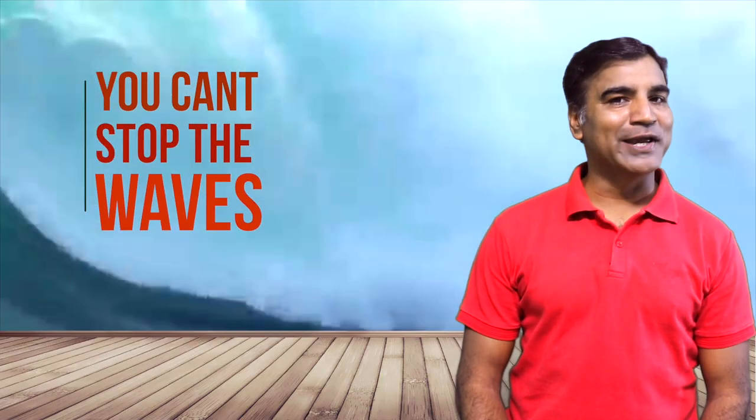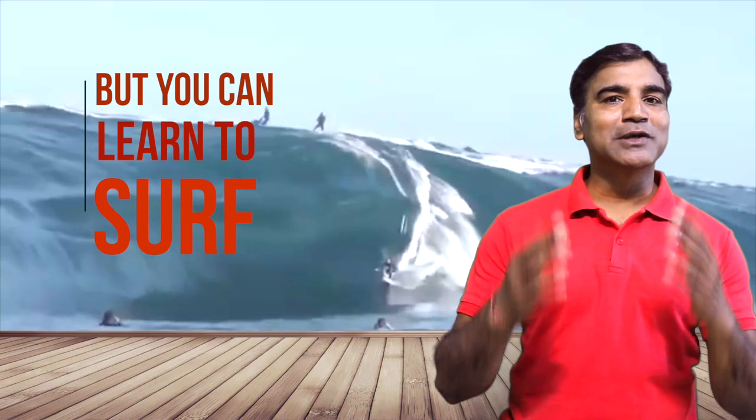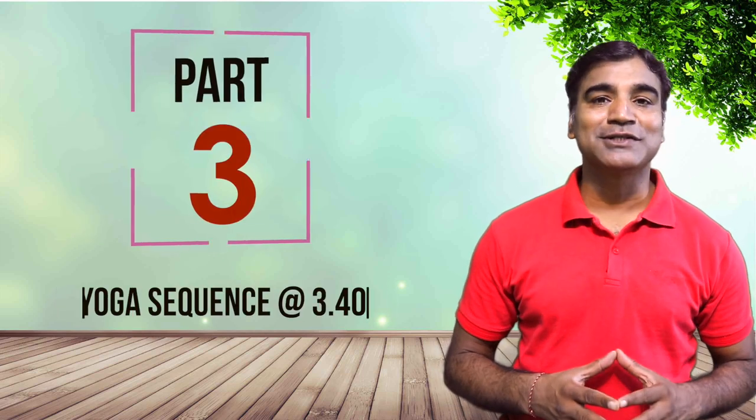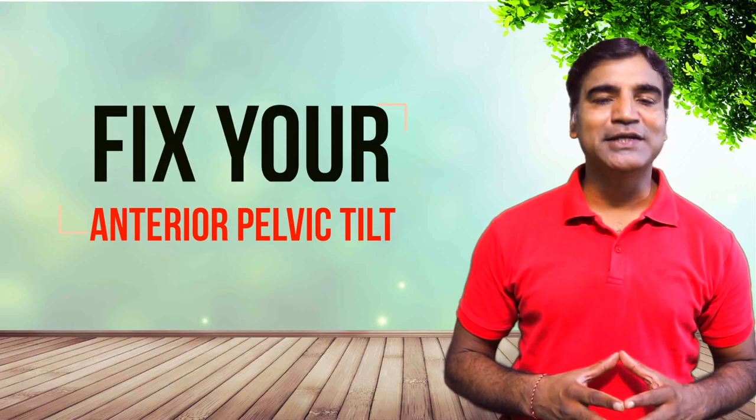You can't stop the waves but you can learn to surf. Namaste friends. I am Ritesh and let us start with the yoga sequence on how to correct or fix anterior pelvic tilt. Just five asanas to correct your anterior pelvic tilt, but don't forget — do it with love and a gentle smile.